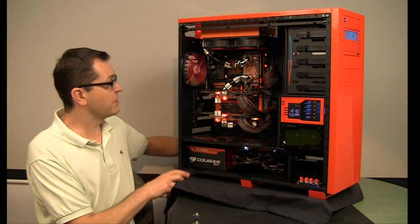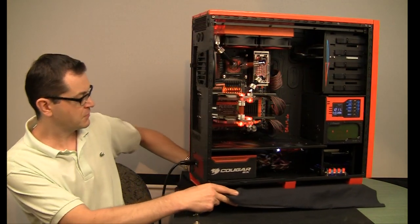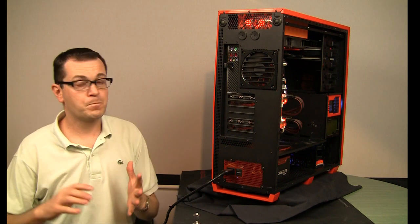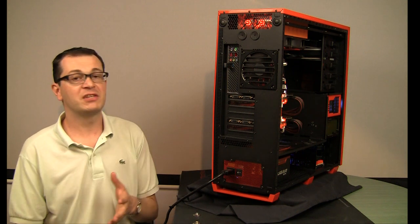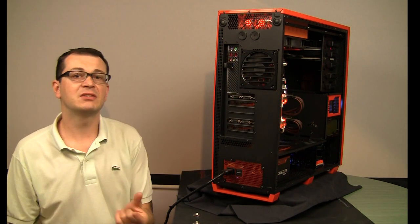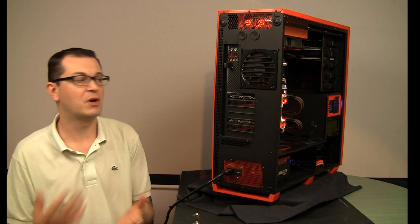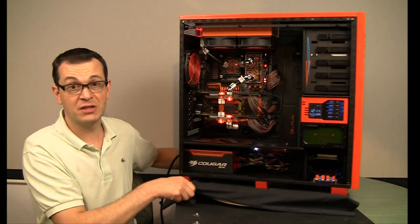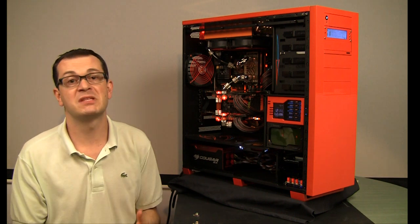Another point: if you order fancy accessories — for example, fan grills from MNPC Tech — make sure you have proper mounting hardware. I had about a 2–3 week problem finding the right screws to mount those grills on top and on the back, because the thickness of the grill is about 5mm, so standard screws are too short. So be prepared to source proper mounting hardware when ordering custom grills.